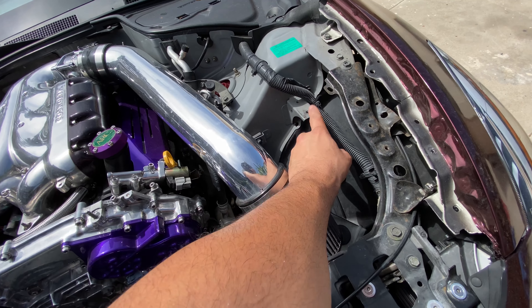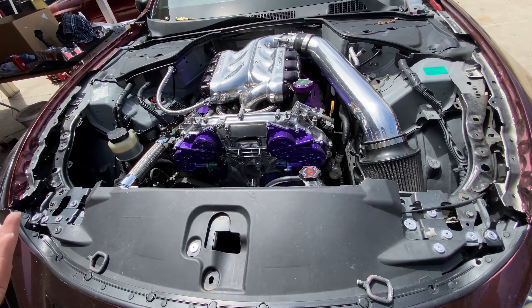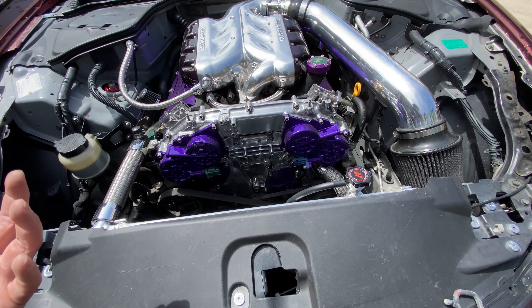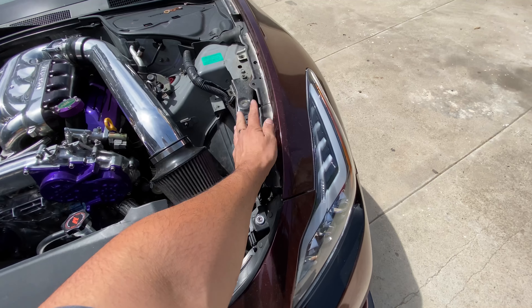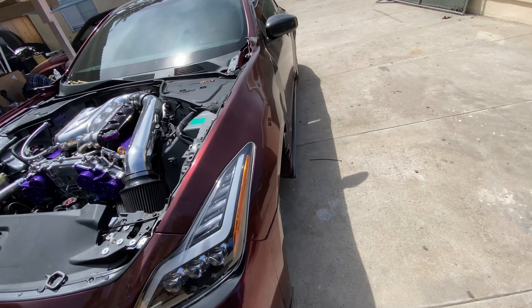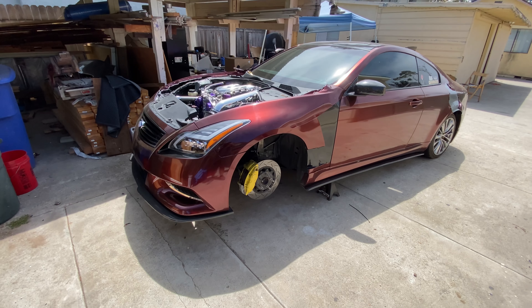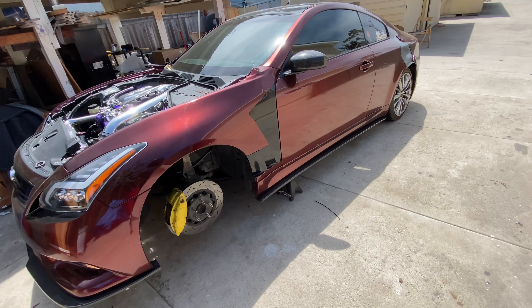We're gonna get rid of this bracket and all that, then paint it black if we have enough time. If not, at least the engine bay will look a little more cleaned up. We're gonna be getting those rubber seals that go on the sides right here, and we're gonna be taking off all the wrap now as well.